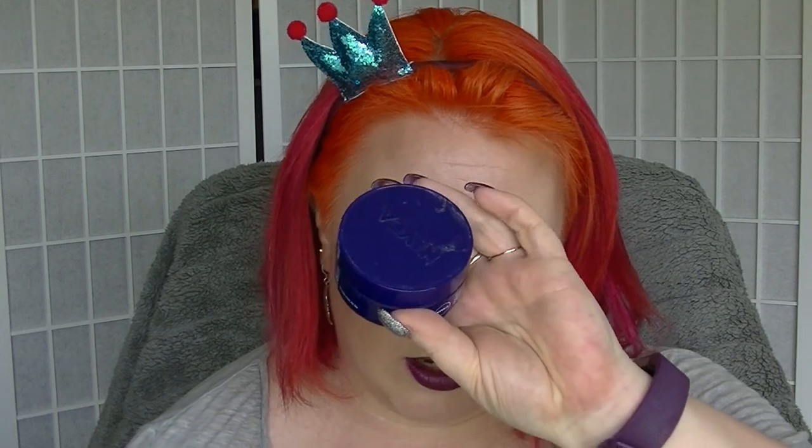Then we have the Nivea Night Cream — another one that is all used up. I quite like Nivea and would probably buy it again.